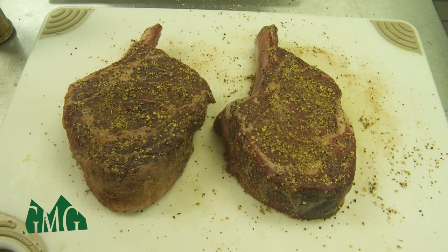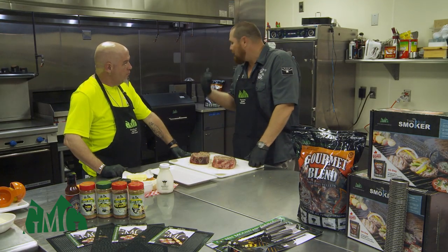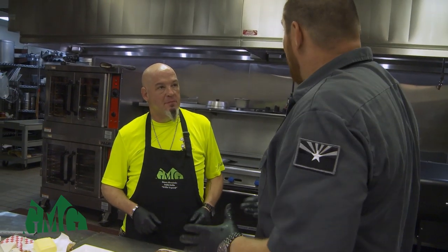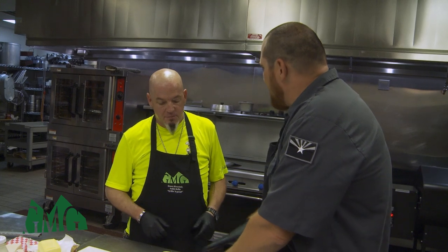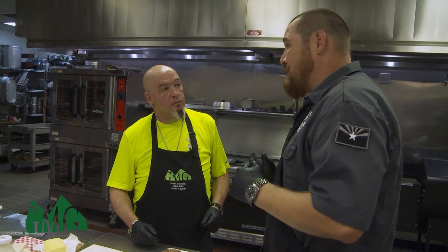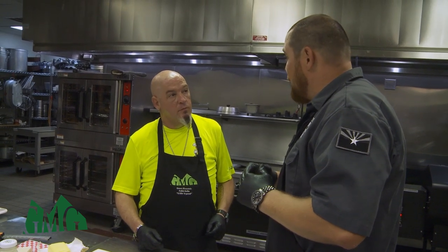So we have these seasoned up — we're going to let these sit about 30 minutes, then put them right on the grill grates. These have been sitting for about a half an hour. We've got the salt, pepper, and garlic crusted into them, creating some nice flavor. We're going to take them over to the smoker right now, sitting at 450 degrees, and put them on the grill grates.